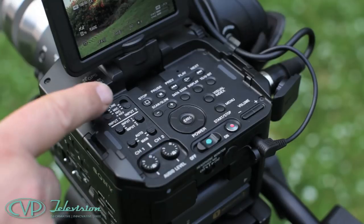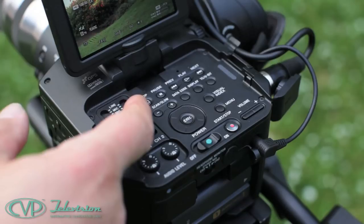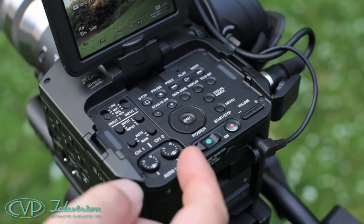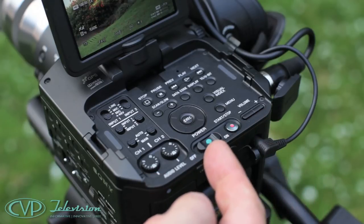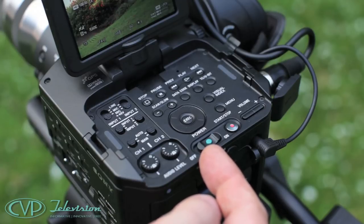On the top you have all your audio controls with mic or line, input one or two, auto or manual, and rotary level controls. To the right there's a section of VTR controls, which rather resemble the controls on a video Walkman, but are really easy to use.